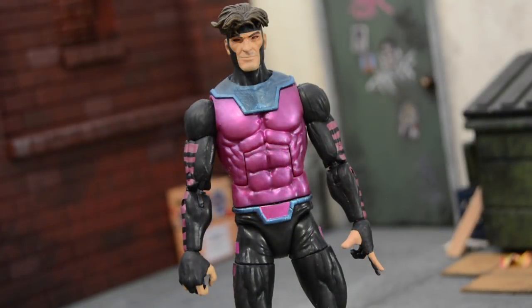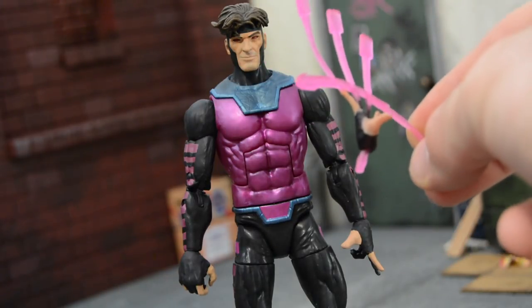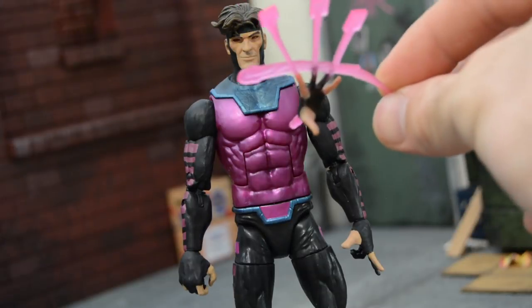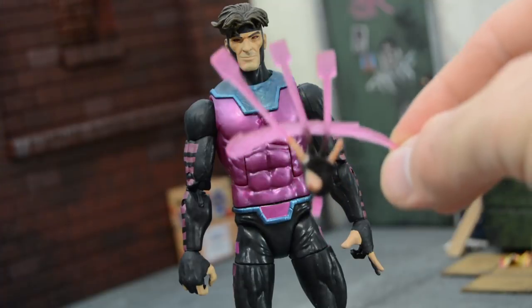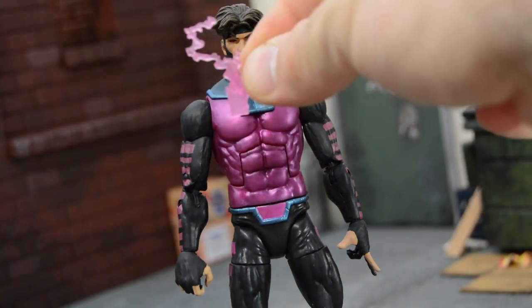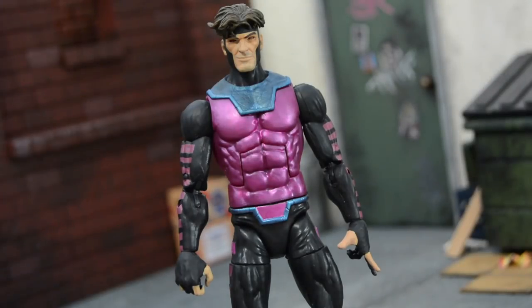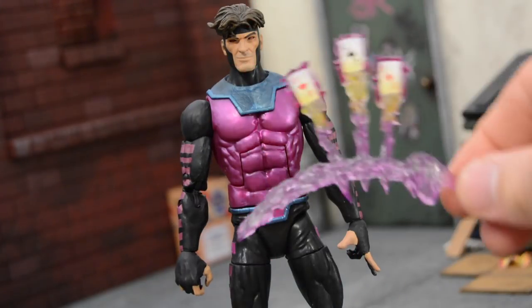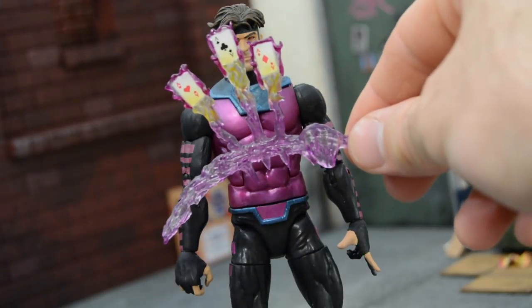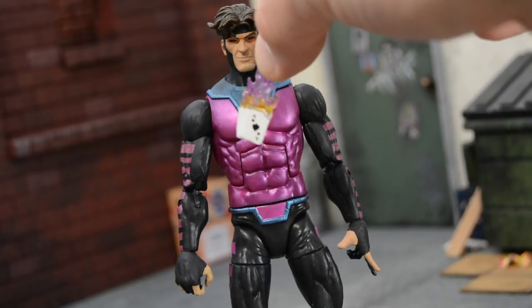Accessory wise, the figure comes stock with the card throwing hand with the effects already on there. The peg doesn't have a hinge so it's just a straight hand with the swoosh and then the cards - no design, just the effects. Then he's got a little card with the effect - again no card design, just the card outline and an effect. I have the effect from the Toy Biz, which is pretty trash. The Marvel Select probably has the better, more detailed one. So it comes with two of these along with the little hand of cards with the effect.